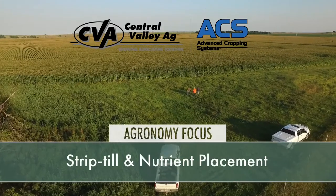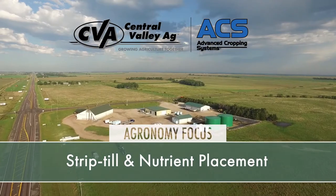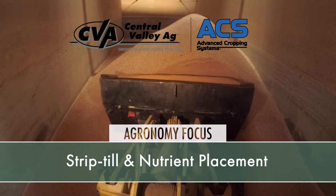Tim Mundorf with Central Valley Ag here with Mike Peterson, lead scientist at Orthman Manufacturing, and Mick Godekin, our innovation agronomist here at CVA. We're in our root pit doing some filming for our innovation series — a virtual series looking at our different innovation plots this year. Today for Agronomy Focus we'd like to specifically talk about strip till and nutrient placement.